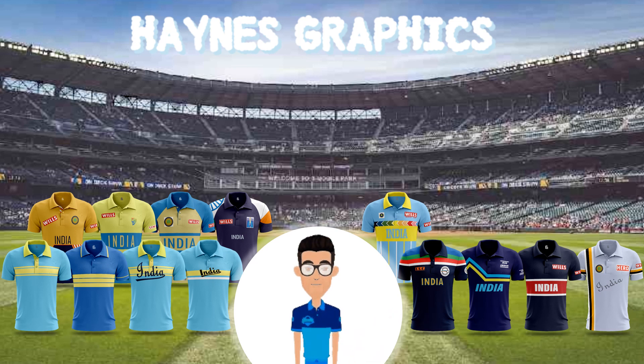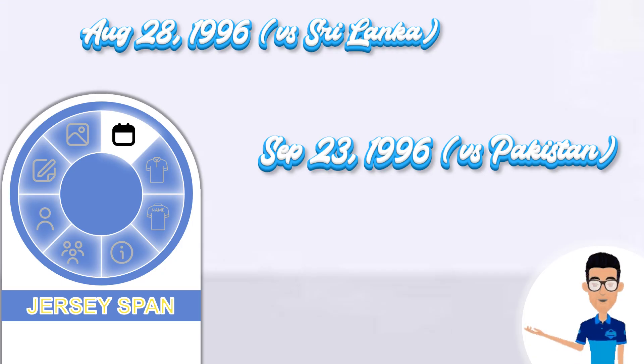Hey all, how's it going? I'm Hans and I'm back with the 14th jersey, so let's quickly look into it. India wore this jersey for the first time on August 28th, 1996 versus Sri Lanka, and the jersey span ended after 26 days on September 23rd, 1996 versus Pakistan.